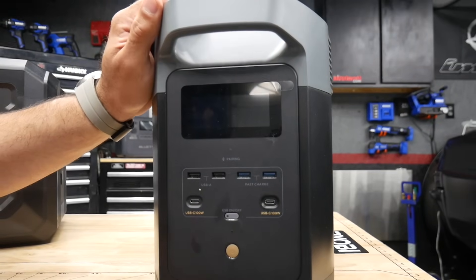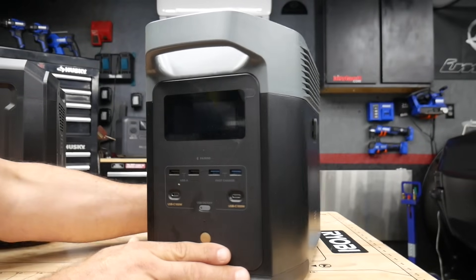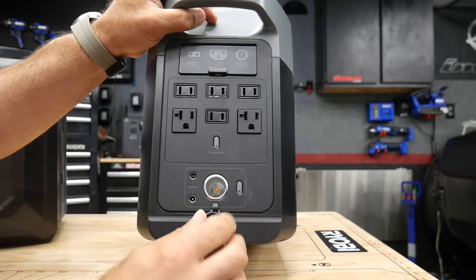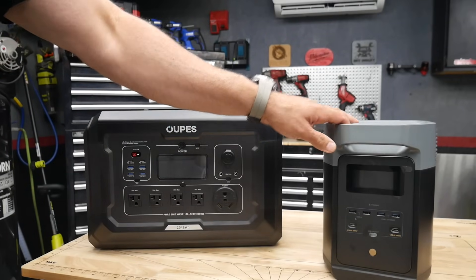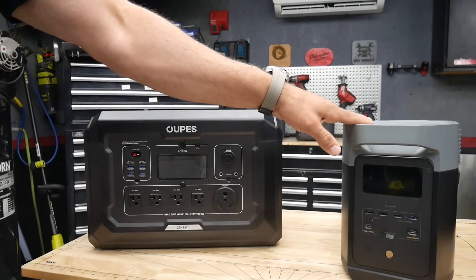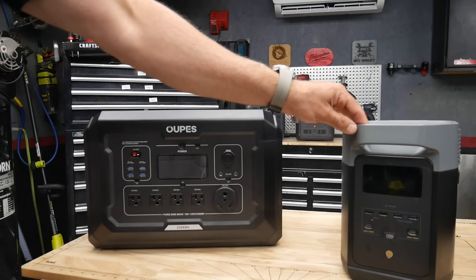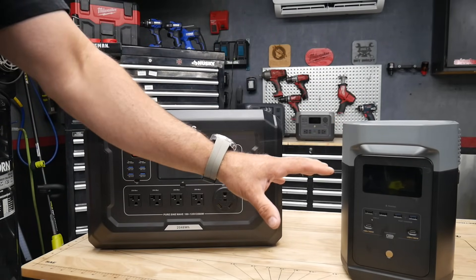Taking a look at the EcoFlow comparison — it has USB-A and USB-C right on the front, but to access your AC you have to flip it around, and all the AC outputs are on the back along with the DC and barrel connectors. Just to note, this is the Delta II, not the Delta II Max — a little bit smaller, not a 2048 watt hour station. But as far as the design with the outlets, everything is pretty much the same between the Delta II and Delta II Max. The only difference is the size and weight.